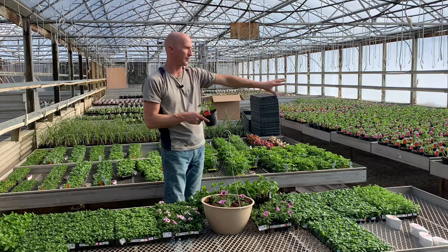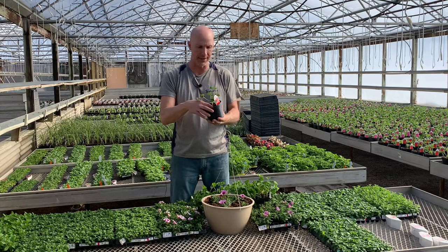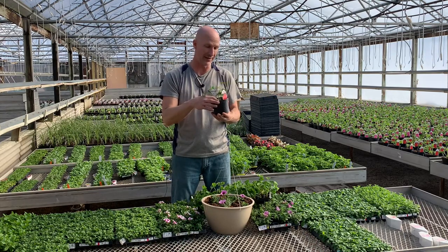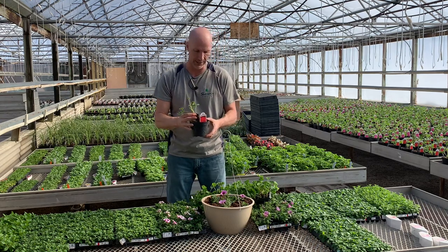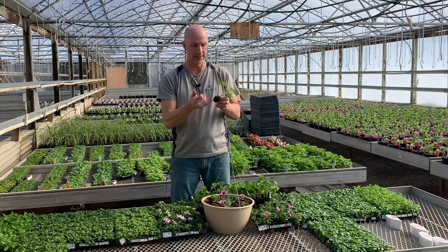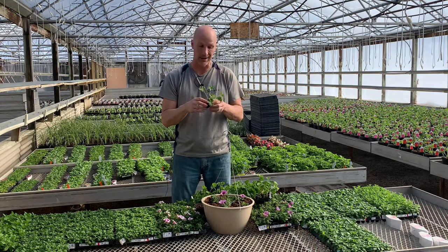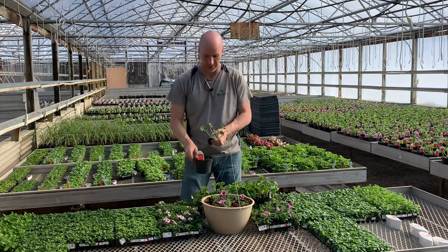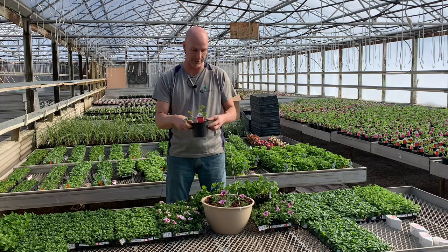There are a couple thousand geraniums right here that we started just a few days ago and they're already taking off because we've had some nice sunshine. I'm going to pull this out — it's already rooting into this four-inch pot. You can see these roots are already very loose and starting to spread into that soil. It only takes maybe a couple of days with some nice sunshine, some warmth, and hit them with the Beat Your Neighbor fertilizer, and they are off to a good start.